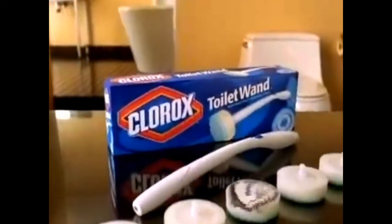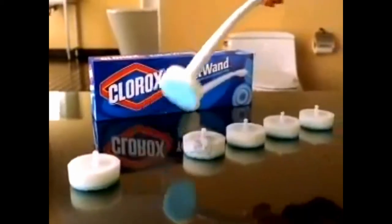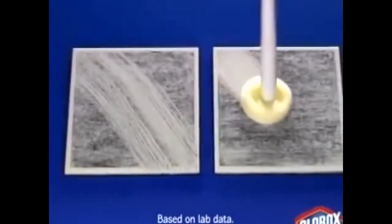That's the idea behind Clorox Toilet Wand. Instead of a dirty brush, you get six replaceable scrubby sponge heads loaded with foaming Clorox cleaner. Unlike the nasty old brush, it doesn't scratch its stains — it wipes them out.